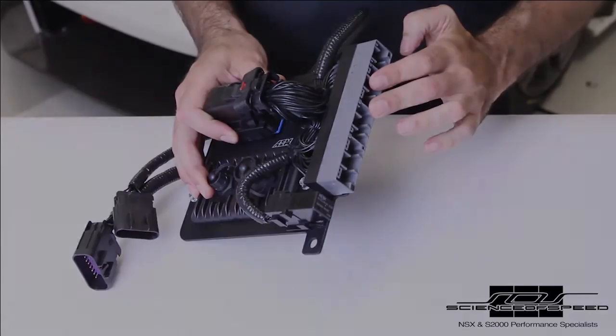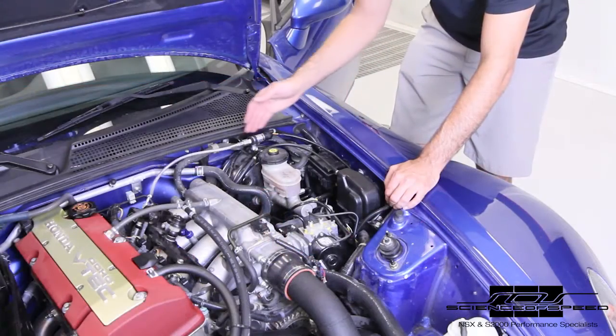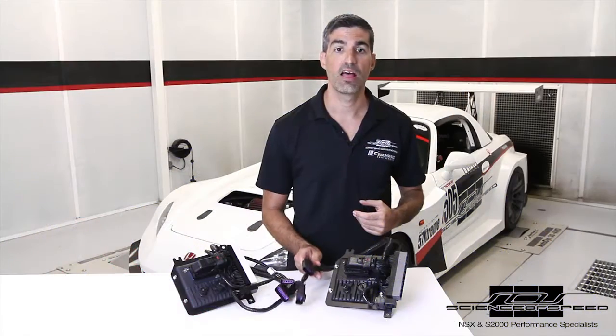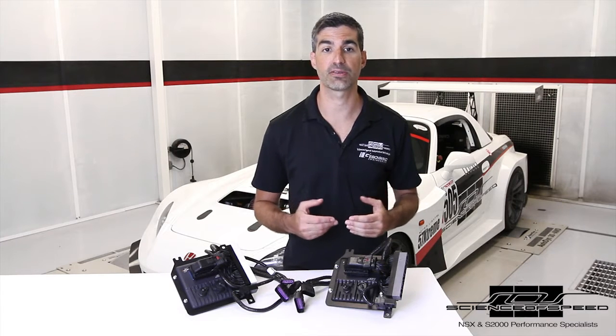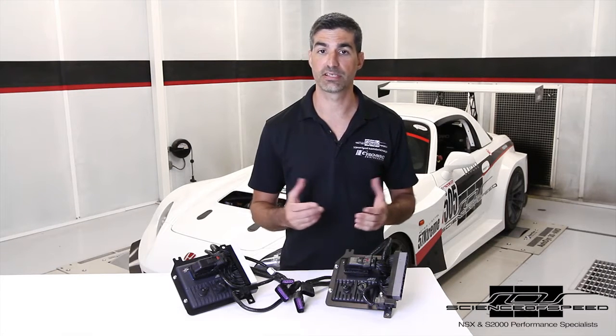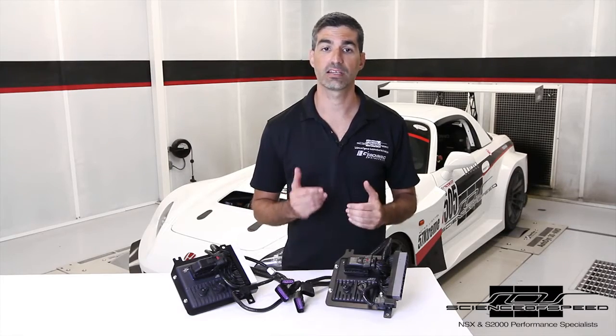Factory connectors simply plug right in. All engine bay accessories like wideband and fuel pressure accessories terminate into these accessory connectors. This part of the harness easily routes into the engine bay through the factory grommet so that all engine accessories stay in the engine bay rather than having loose wires enter the cabin. All interior accessories, like traction control wiring, stay in the interior. Clean and simple.